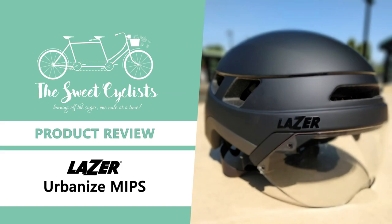Thanks for tuning in, this is Sweet Cyclist. Today we're going to be looking at the Laser Urbanized MIPS cycling helmet.